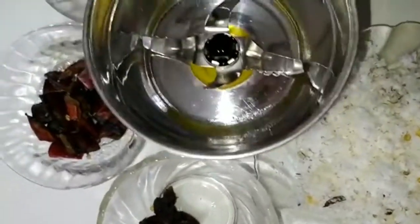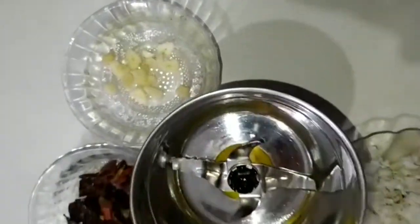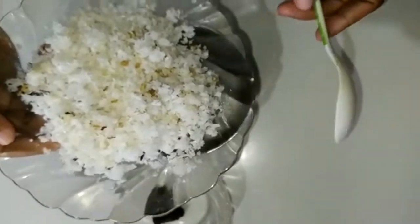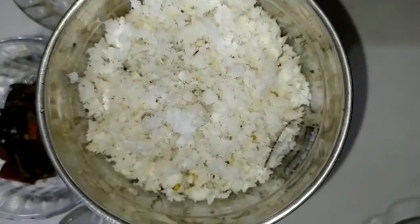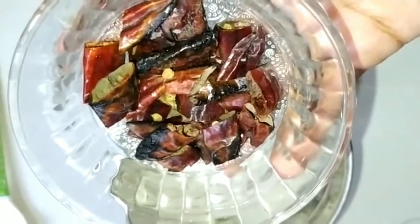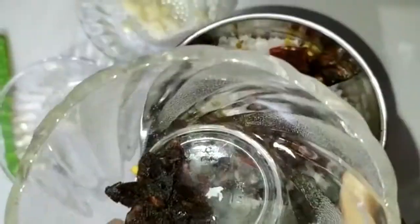You can see it in the jar. For 4 seconds, you can see it in the jar. For 4 minutes, you can see the paper over the jar.